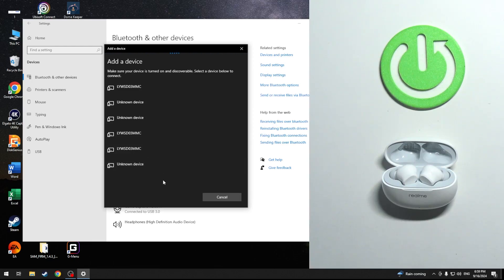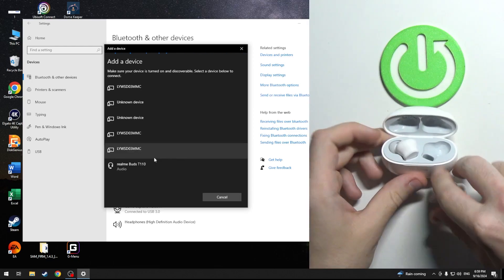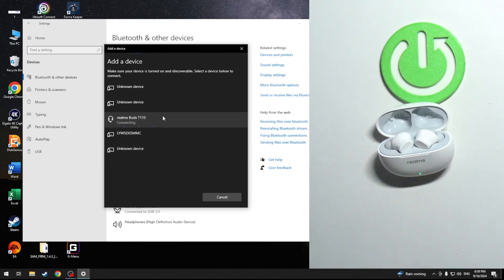Can we? If it doesn't enter pairing mode, just remove your headphones from the charging case. Okay, and we have it. So just click on it.